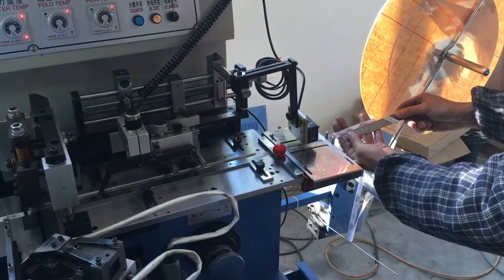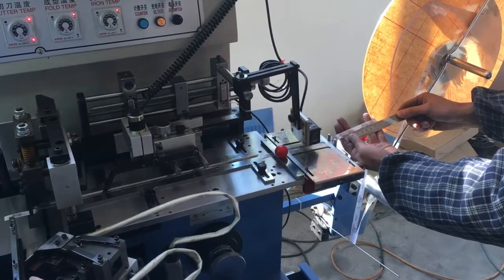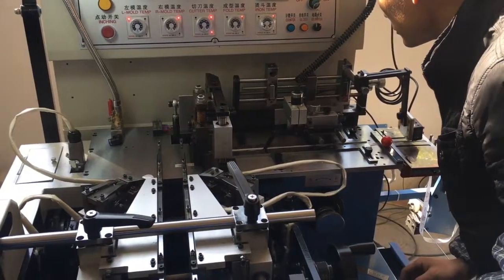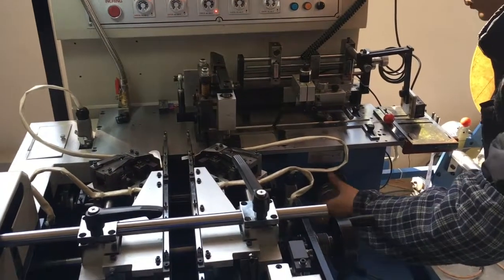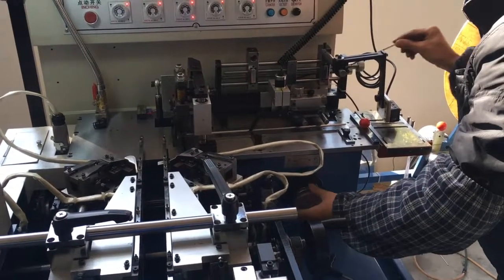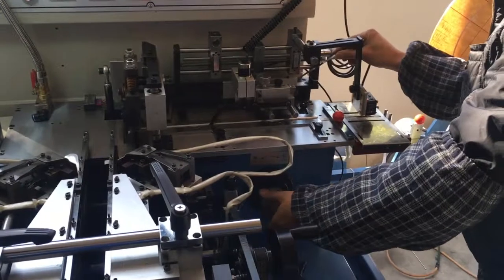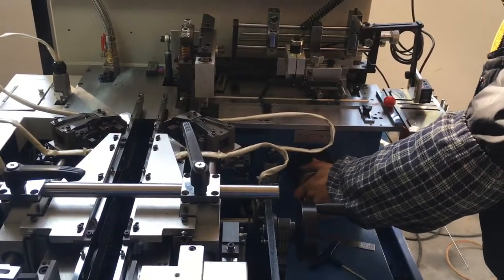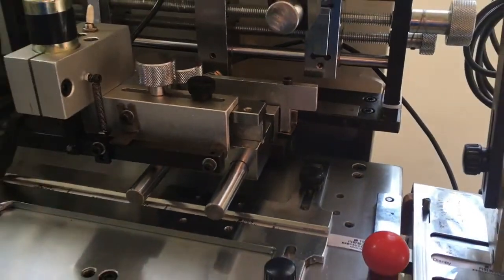First, measure the actual label length. Second, push the Inching button to make the pusher move to the right limit. Third, unlock the hand wheel and adjust it. We shall set the length gauge to half of the label length plus 3mm. Then lock the hand wheel.